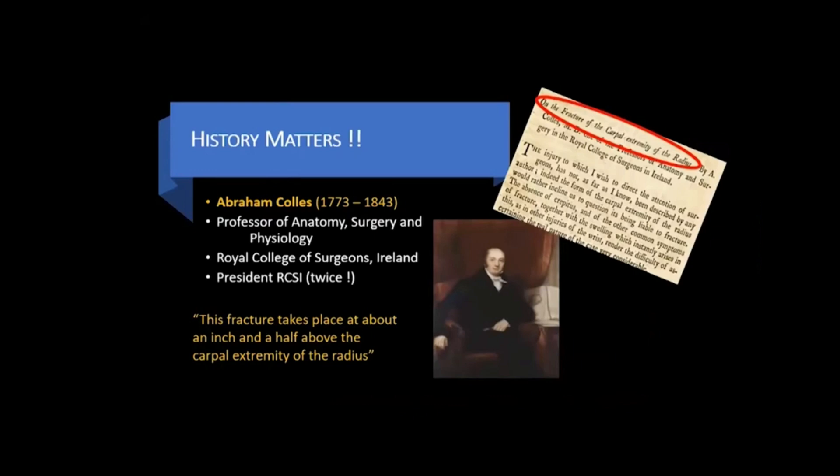Abraham Colley, 1773 to 1843, was a professor of anatomy, surgery, and physiology, and was president of the Royal College of Surgeons in Ireland twice. During his presidential address, he talked about the distal radius fracture. He said this fracture takes place about an inch and a half above the carpal extremity of the radius. This was 1814, about 81 years before x-rays were discovered and the first radiogram was made.